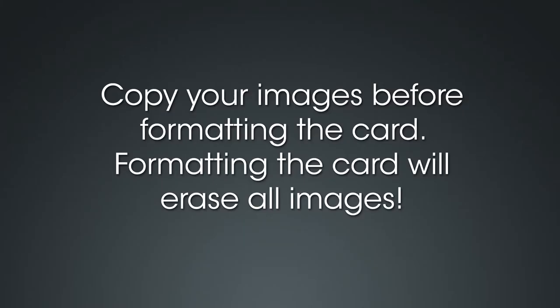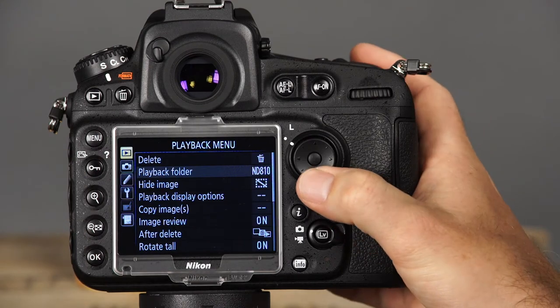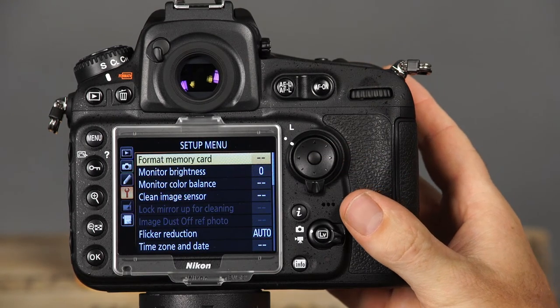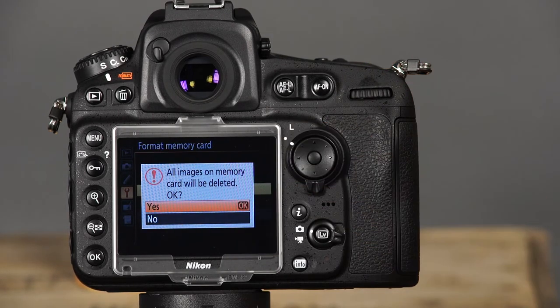Before you start taking pictures with a new memory card, it's a good idea to format it. Keep in mind that your camera will operate faster if you periodically format your memory card, rather than simply deleting images from it. Make sure that you don't format your card unless you've already copied the images that you want to save to your computer, as formatting your card will erase all the images. To format a memory card, press the menu button and navigate to the setup menu, indicated by a wrench icon. Use the multi-selector to select the format memory card option, select the card you'd like to format, select yes and press OK.